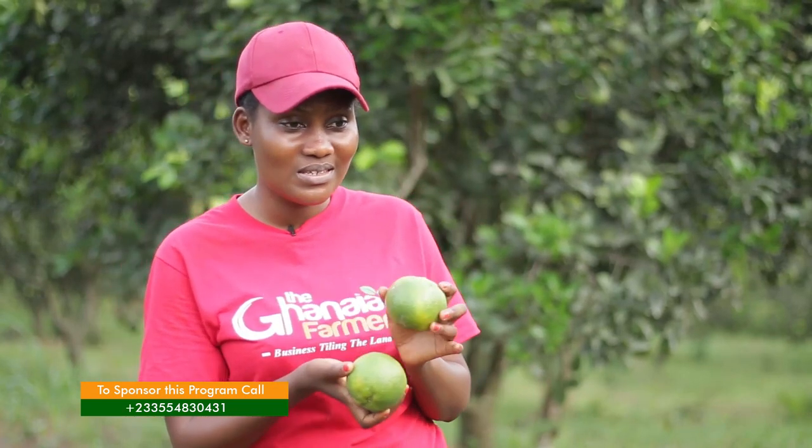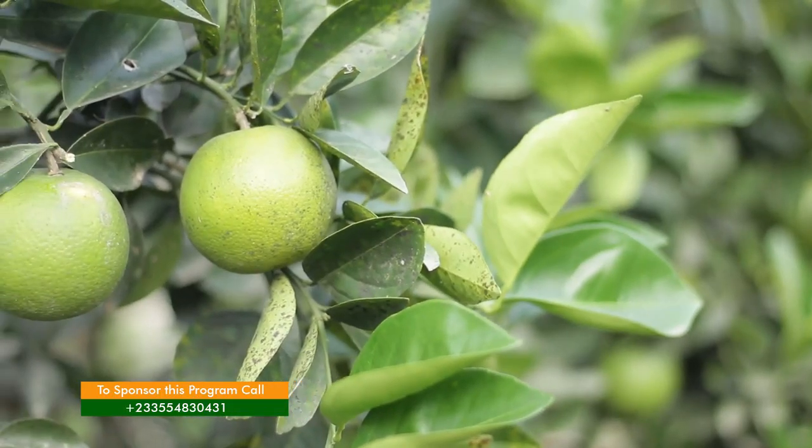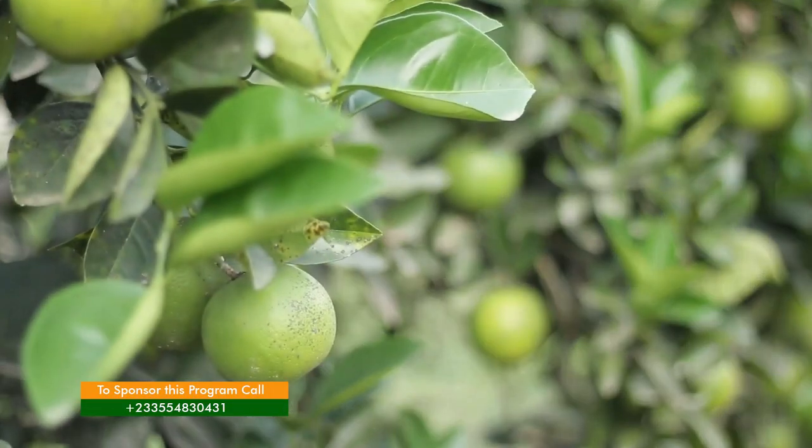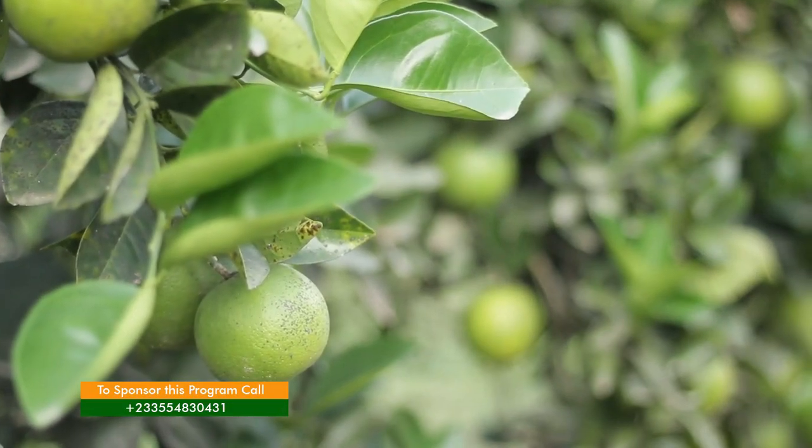Are you saying this batch is not ready for harvesting yet? It's ready but the color is too green. So you want it to be yellow? Yes. When it is green it doesn't attract buyers — they may think it will not be sweet. But when the color comes, the moment you set your eyes on it, it attracts you and you buy.